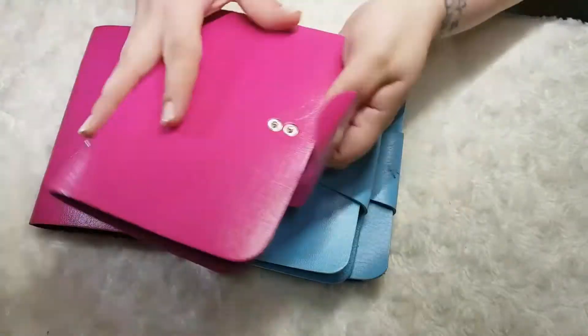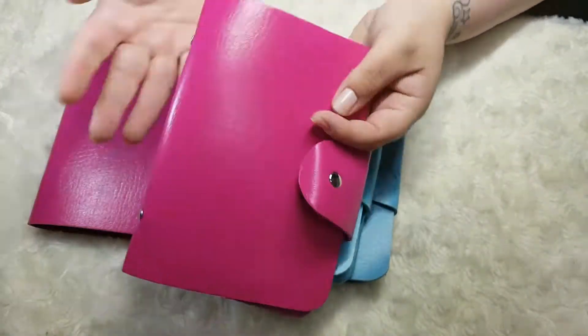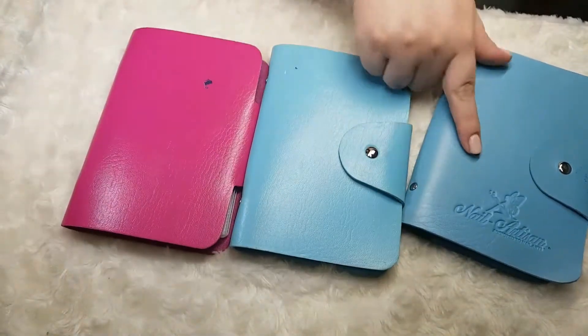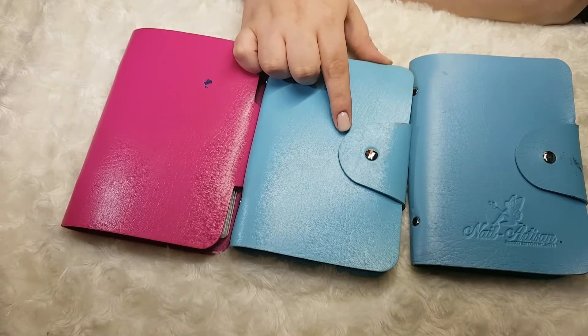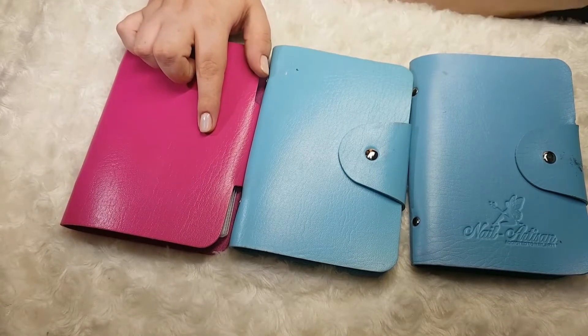First up I store all of my larger rectangular plates in these leather cases. The first one is empty because I like to always keep an empty one just in case. Then we have the pink one and the two blue ones. The two blue ones are where I store all of my upper cheek plates — one has all of the collections and the other has all the singular plates.